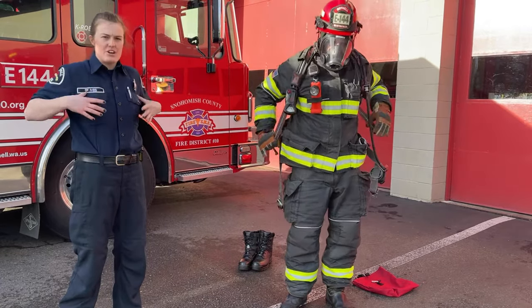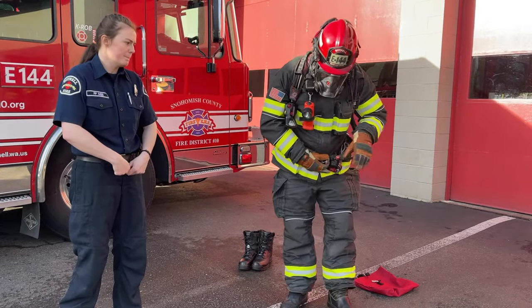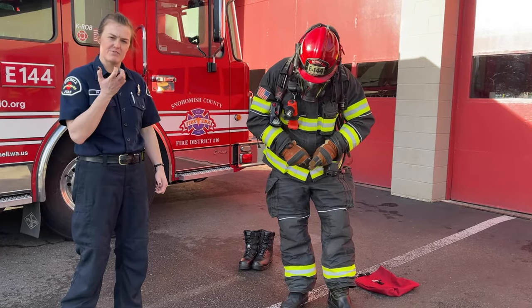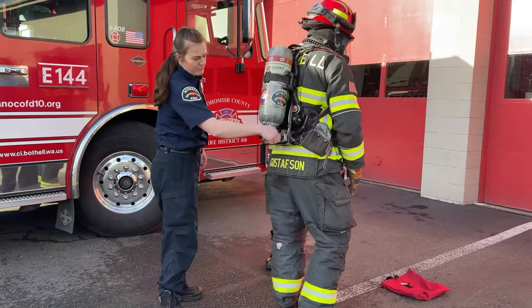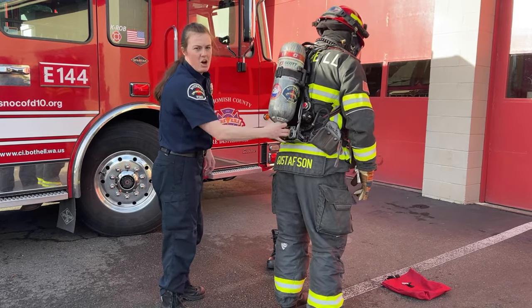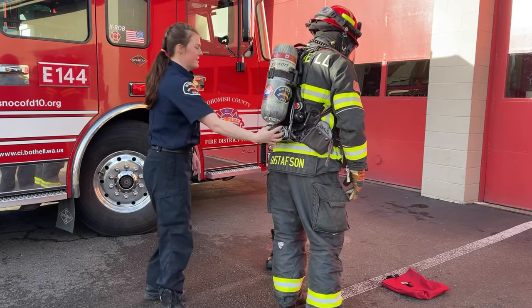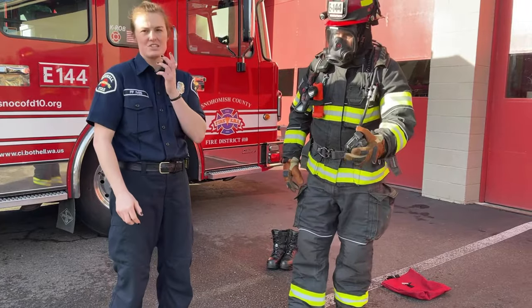We've got shoulder straps that we're going to cinch down. We have a waist strap that we're going to buckle, and connected to that waist strap is a regulator that helps feed us air when we're inside a fire. We have a valve right here to turn the SCBA on. All of those noises mean that the air pack is working properly, and now there's air going to the regulator so he can connect it to his mask.